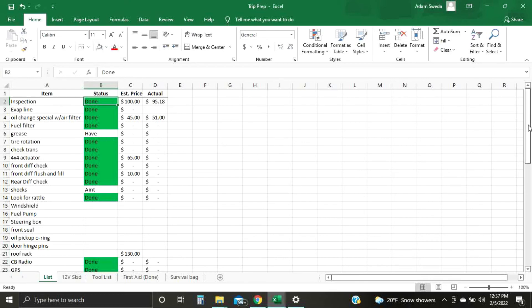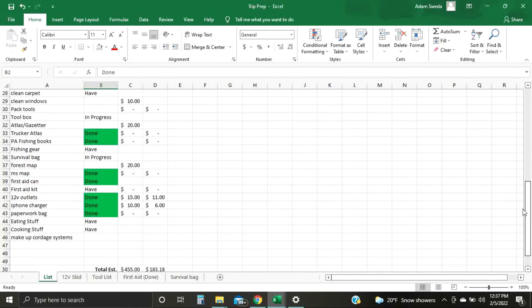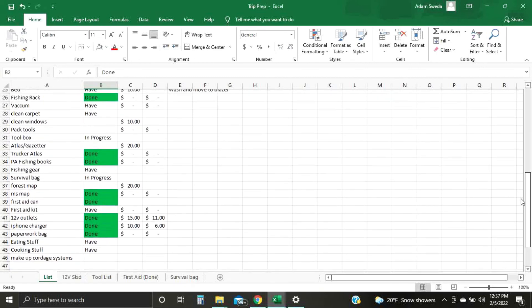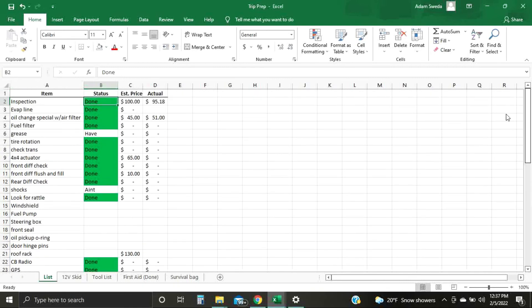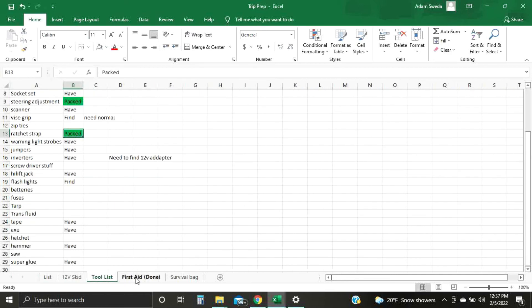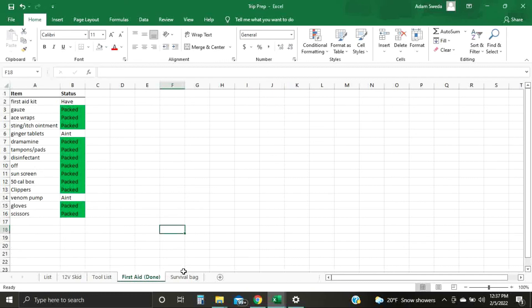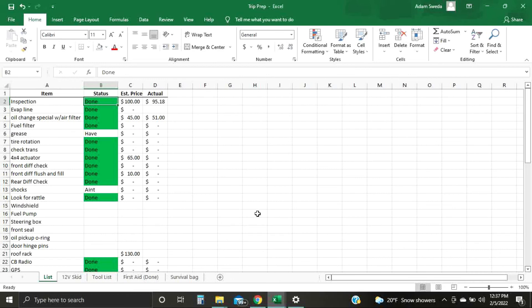You can fill cells with whatever color you want — I use green and red. I have 'In Progress,' a blank, and 'Have' meaning I have the part but it's not done yet or whatever. Whenever it's done, I fill the cell green so it's quick and easy to identify that it is complete.